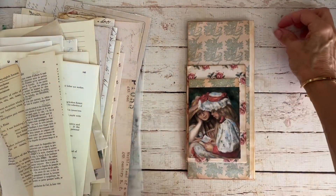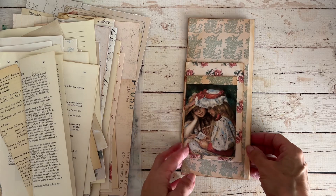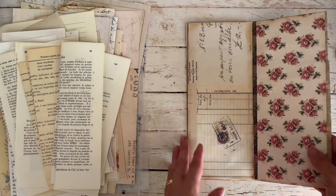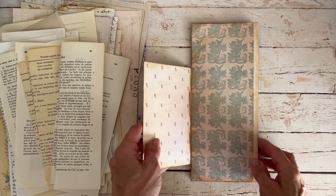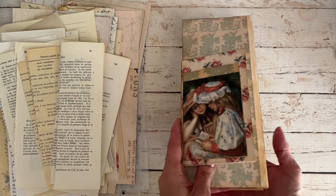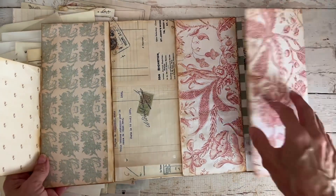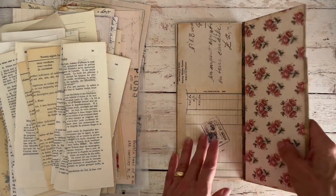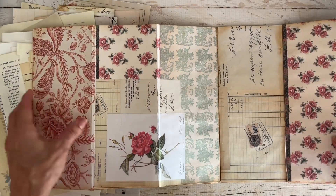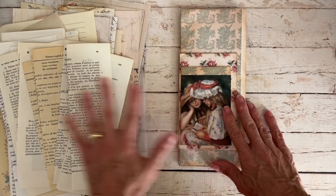Hey guys, welcome back to my channel. It's Meredith. Welcome if you are new and welcome back if you are working on this series, creating a flip-flop journal with me. This is kind of my version of the envelope style flippy journal. Just to recap what we've done so far, we have created this flip-out style journal with three tall envelopes and one smaller one.